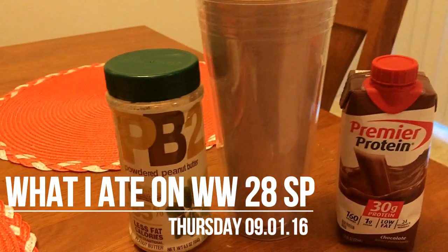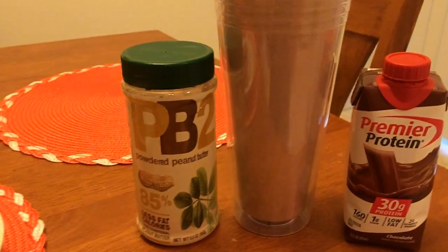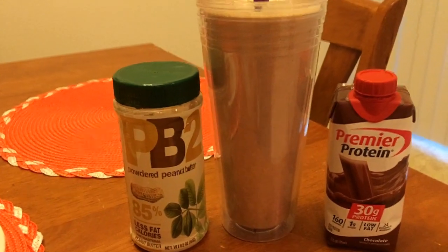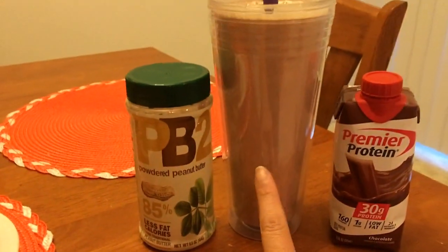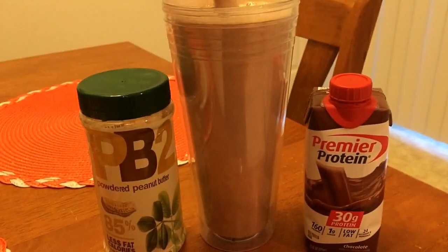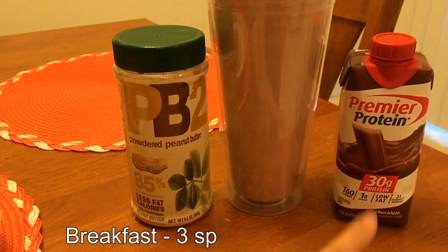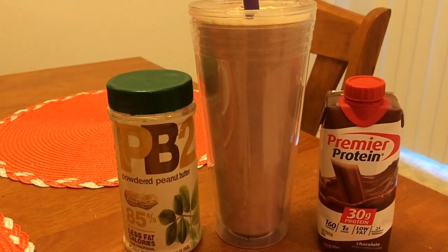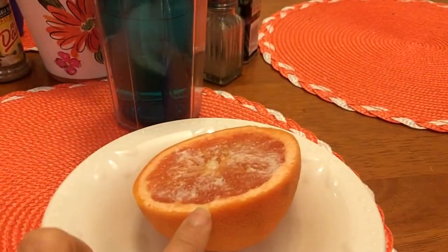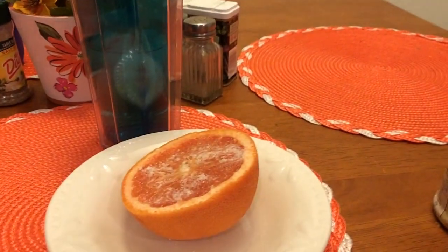Good morning everyone, happy Thursday! It's gonna feel like Groundhog Day this morning because I have the same smoothie I had the other day. This time I did not put cashew milk in it to make it a little bit thicker, and that definitely worked. I put one of the protein shakes, two tablespoons of the PB2 — so that's two points, one point — and some ice, so a three-point protein smoothie. I also have half a grapefruit, some water, and a coffee.